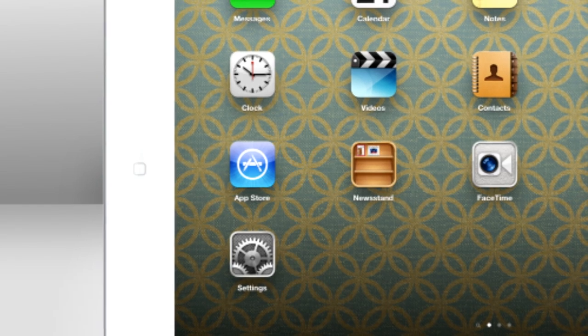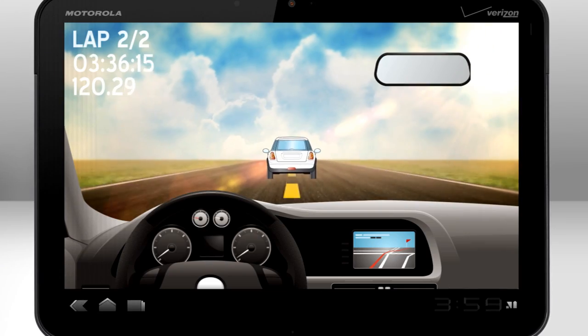With Bluetooth and a built-in high-quality dual-array microphone, it lets you issue voice commands, talk on the phone, or game hands-free.